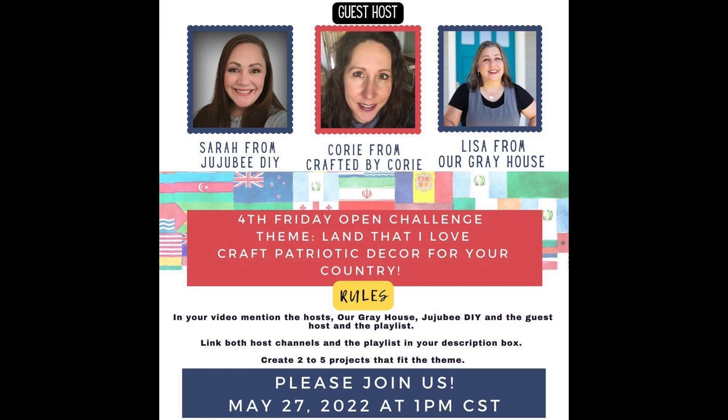Today's video is part of my Fourth Friday playlist that I host each month with my dear friend Sarah from Jujubee DIY. It's an extra fun playlist because we have Corey from Crafted by Corey as our guest host. I was so happy that she joined us today. Her channel, as well as the playlist with all of our amazing crafter friends, will be linked in the description box below.